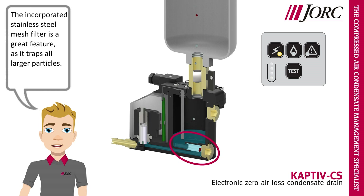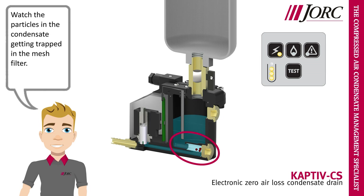The incorporated stainless steel mesh filter is a great feature, as it traps all larger particles. Watch the particles in the condensate getting trapped in the mesh filter.